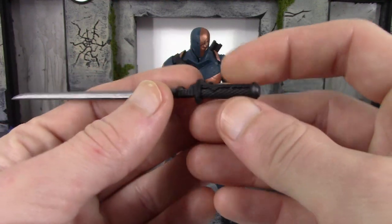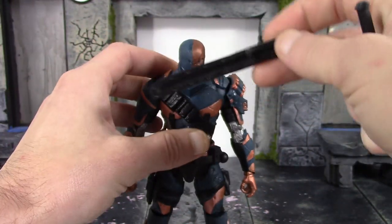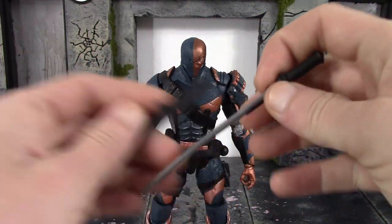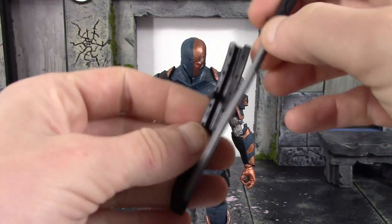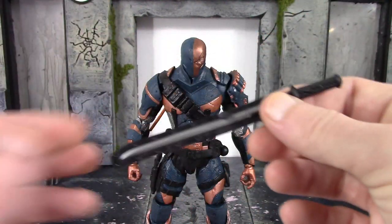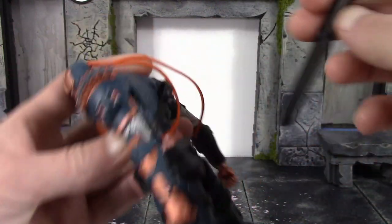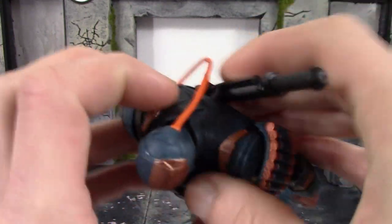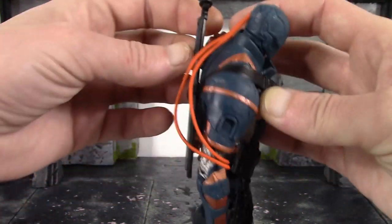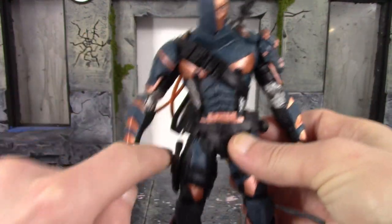The sword looks fine — the paint is pretty clean and the sculpt detail is decent. It is a very soft rubbery type plastic. One issue: when you store it in the sheath, you have to unpeg the sheath from his back and slide it through a little loop. Every time you put it in and take it out, it takes some paint off the silver. So if you're going to leave it in the sheath, leave it; if you're going to have him hold it, just have him hold it. The more you put it in and take it out, the more paint it'll remove. The sheath also sometimes bends and warps the sword along with it, so make sure it's not bent or you'll end up with a bent sword.